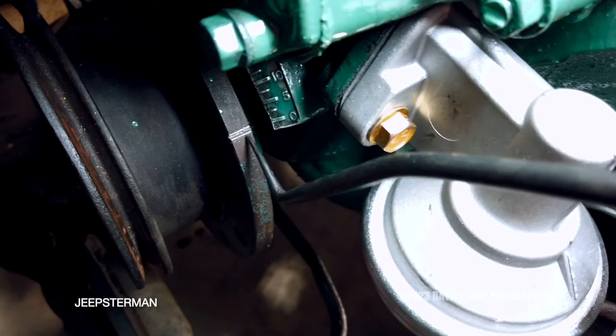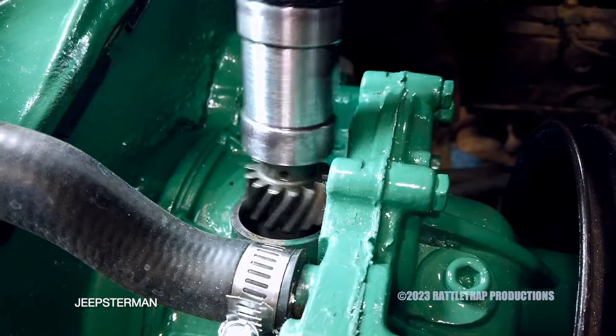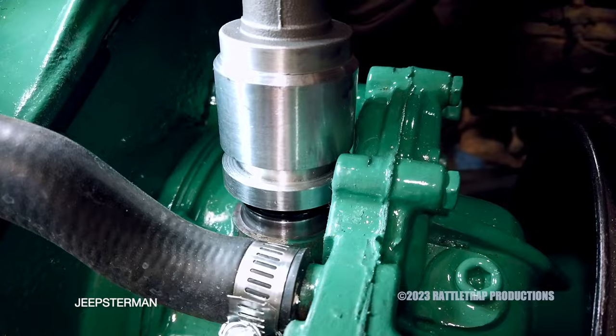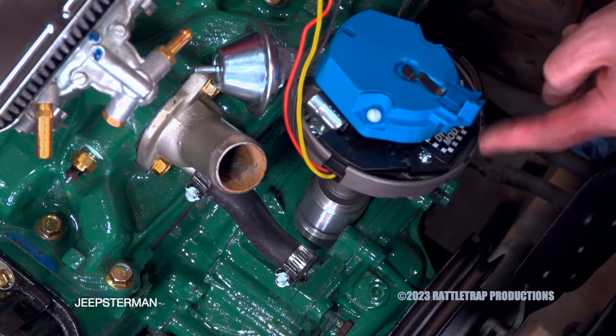To install a distributor, set the number one cylinder on top dead center of the compression stroke. Then slide the distributor in place. Make sure that it seats all the way down so it engages the oil pump. Once it's seated, the rotor should be pointing at the number one spark plug wire.